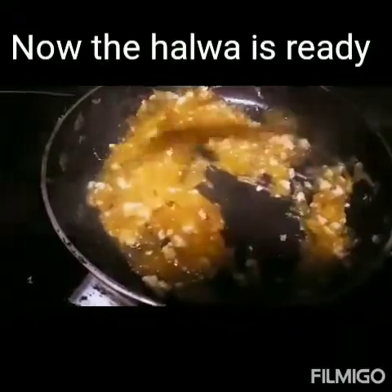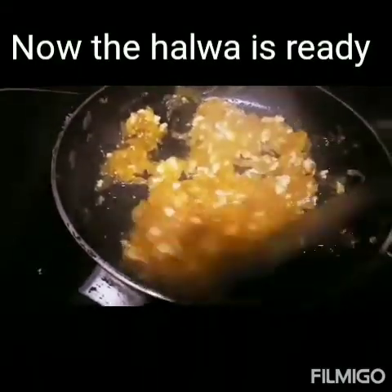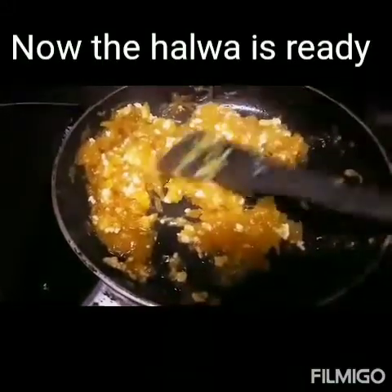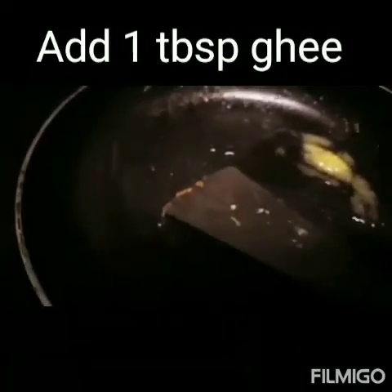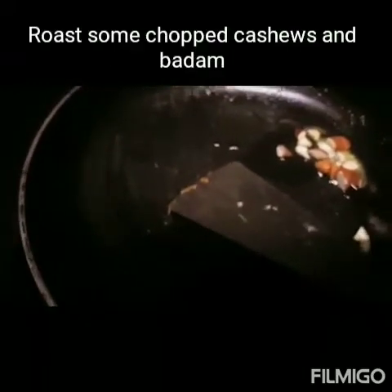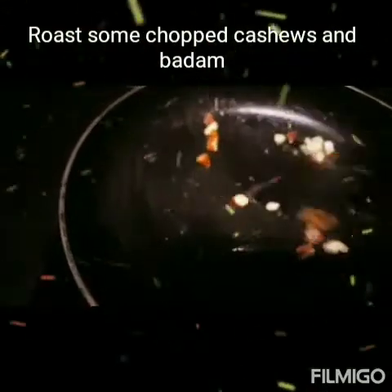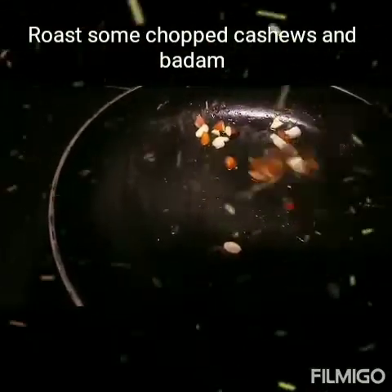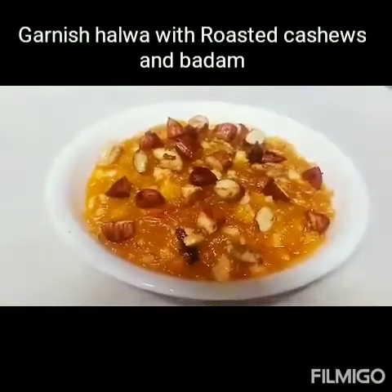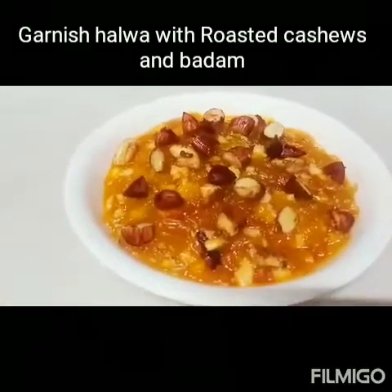The watermelon halwa is ready to serve. Remove the watermelon halwa to another plate. In the same pan, take 1 tablespoon of desi ghee and pour some chopped almonds and cashews. Fry for 5 minutes, then decorate the roasted almonds and cashews above the halwa. This enhances the taste of watermelon halwa.